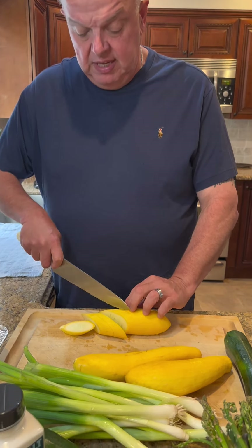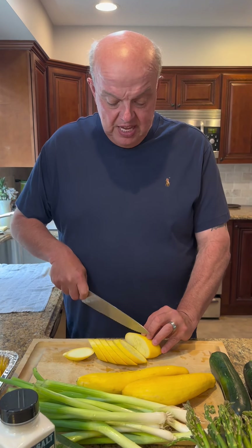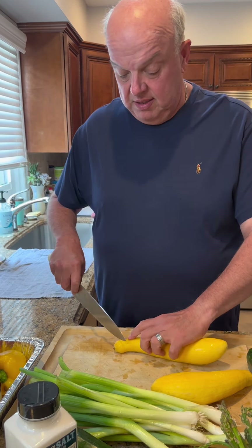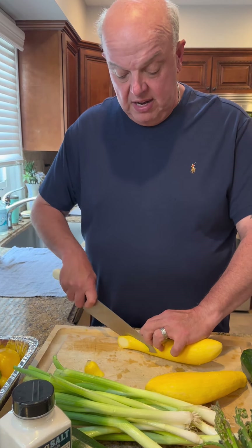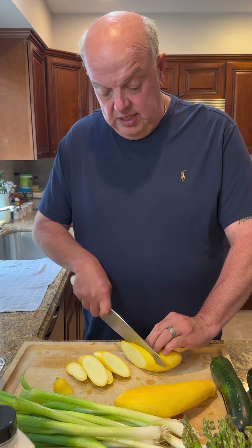We're going to finish cutting the eggplant and then get to the next vegetable. Next is our yellow squash. You can cut these any way you want — I like to cut them lengthwise. You can cut them round, whatever you think is easier. I leave them fairly thick because they will grill and get smaller. You can't get easier than this — the hardest part is just managing the cutting. We're going to cut the green squash the same way.